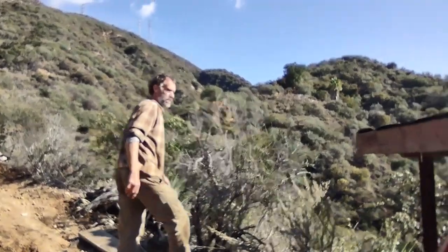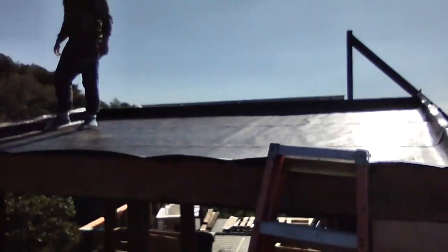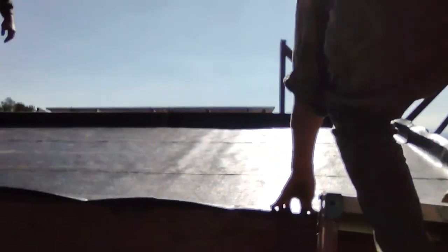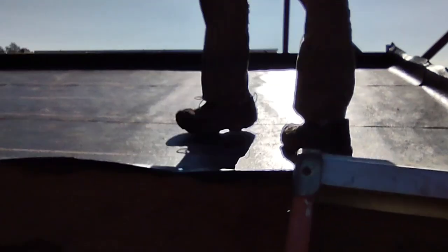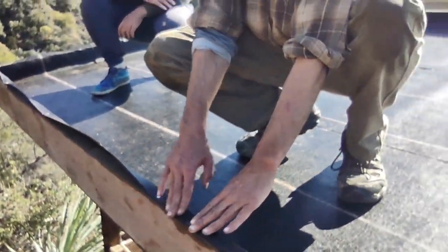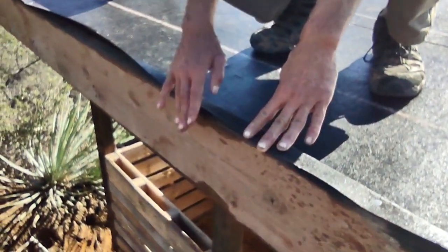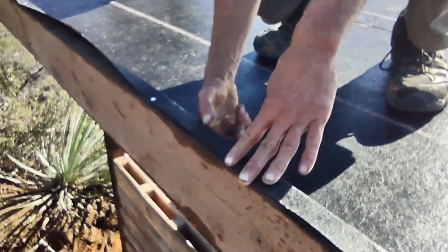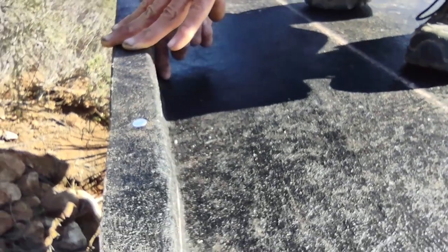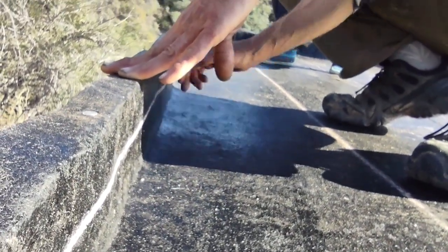We have our roofing membrane on there - a self-packing roofing membrane. It's sitting on the top of the fascia board. We'll be able to put a good four or five inches of earth in here, and we'll need to put in some drainage holes so water can drain out.